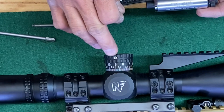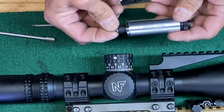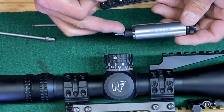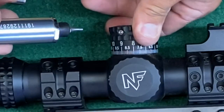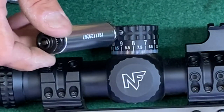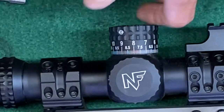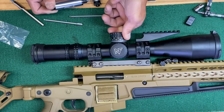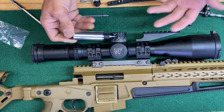To make sure turret caps are on at the proper torque, I place the bit into the torque driver side of the precision torque limiter. At four inch pounds, I rotate, insert the hex, and rotate until it clicks — that means I've reached four inch pounds. On this Nightforce, it actually has another one right here, and that's how that works.